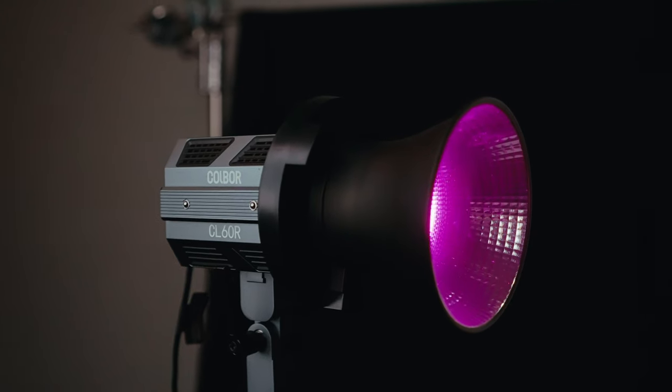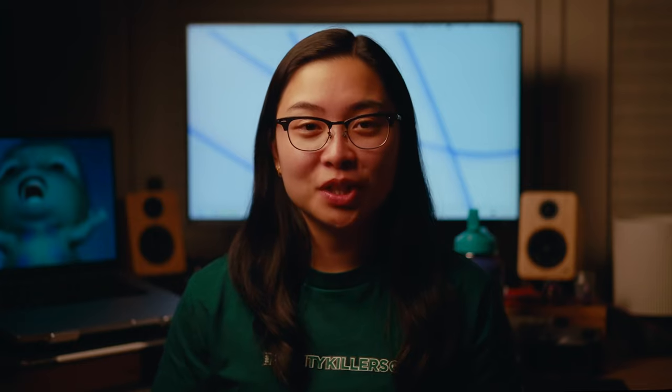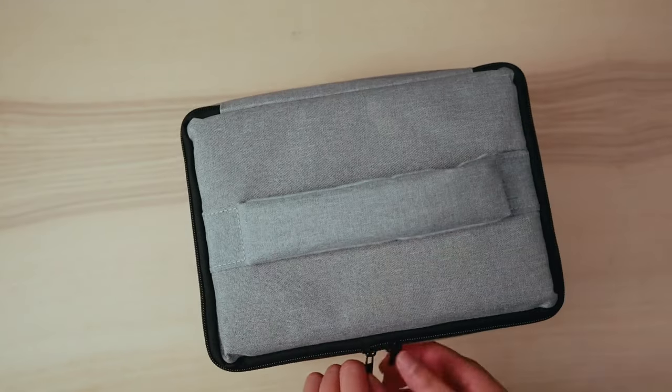The first light I want to talk about is my key light. The key light I'm using is the Cold War CL60R 65 watt RGB COB light. I really like this light because it's super small and compact, it comes with a cute little carrying case, and it's really easy for me to take to work and shoot with. It's super useful because of its size and fits perfectly here in my small space.